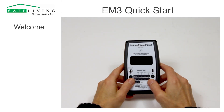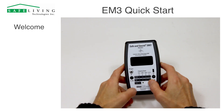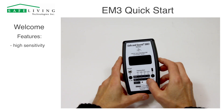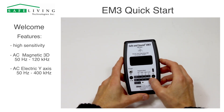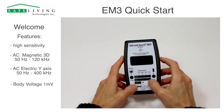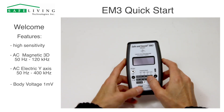Hello and welcome to this brief quick start video for the new Safe and Sound EM3. This unit was optimized to measure very low level AC magnetic and AC electric fields. In addition, it can measure body voltages down to 1 millivolt with the true 10 megaohm high input impedance, so it's very sensitive.